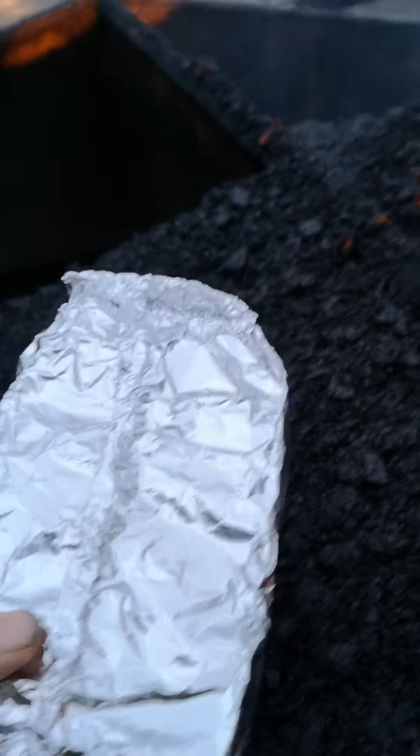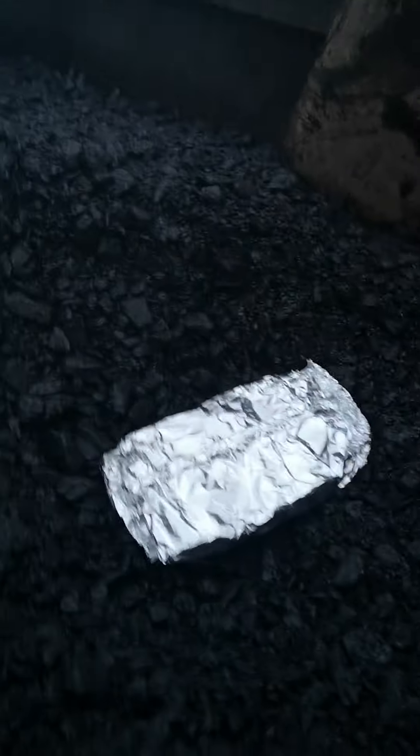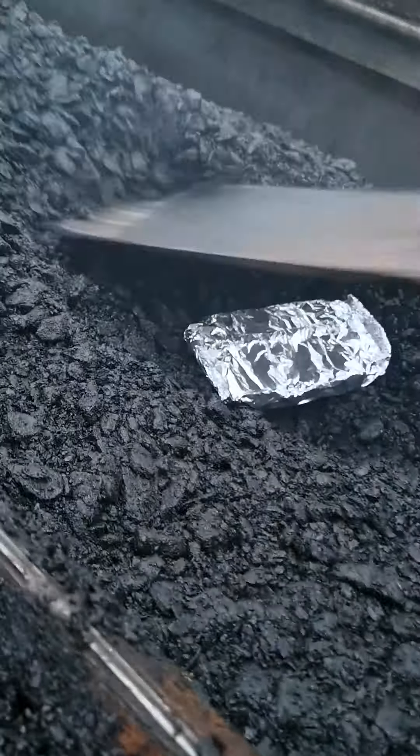Some sausages, double wrapped. Craig's just prepping the oven. We're gonna pop them in there and cover them over with just a little bit.